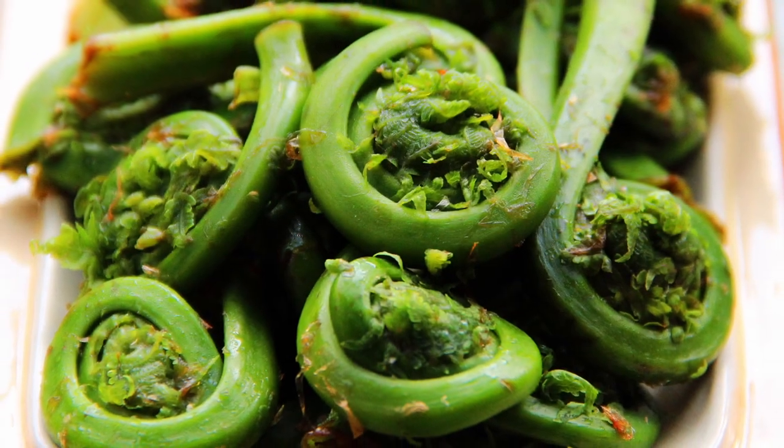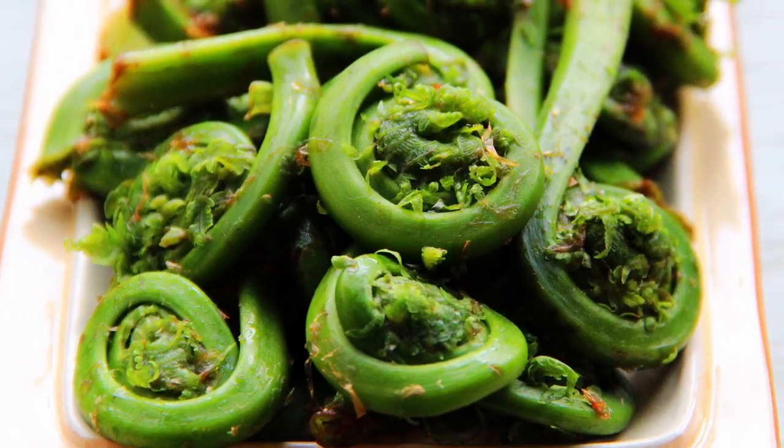A fiddlehead fern is a young fern that is harvested in the springtime. And guess what? It's springtime! Let me slow down. A fern is a flowerless plant which has feathery or leafy fronds and reproduces by spores, with a vascular system for the transport of water and nutrients. He's obviously reading the script right now. Did you get all that? No. Now that we're on the same level — we're not — let's continue.